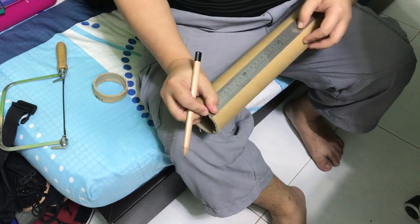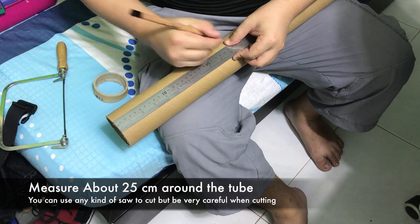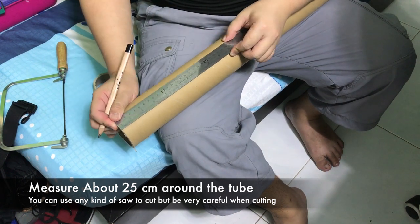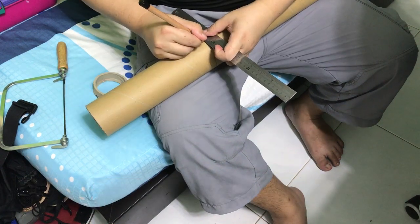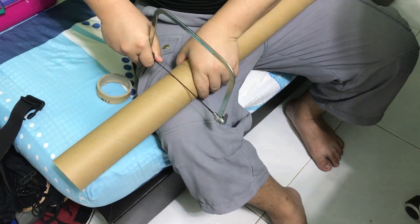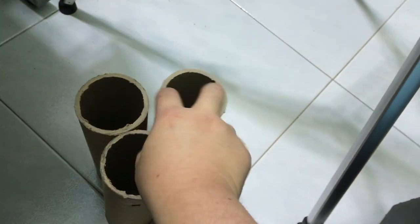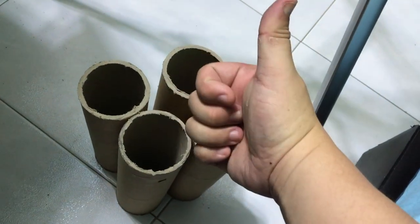First, use a ruler and mark out about 25cm height on the cardboard tube. You can choose to make a taller tube if you want, but personally 25cm is just nice for me to rest my hands on the table. Then use a saw to cut 4 pieces of exactly 25cm height tube.